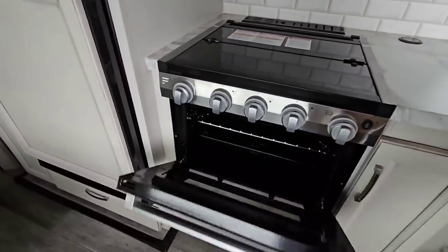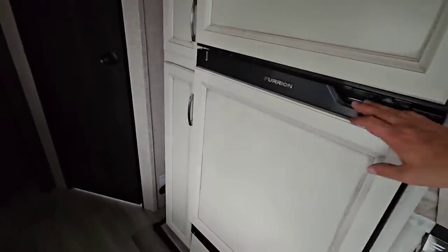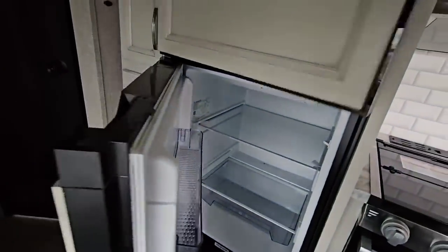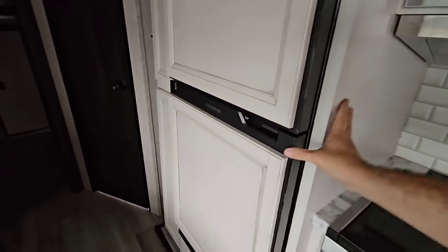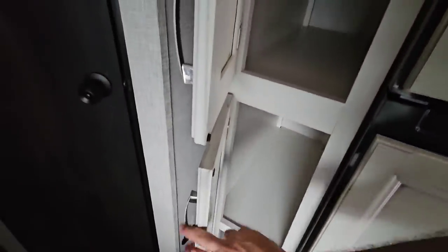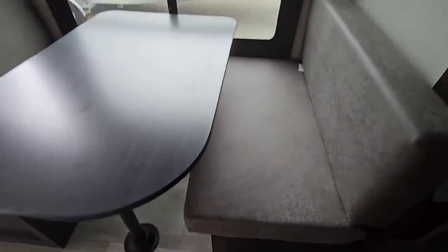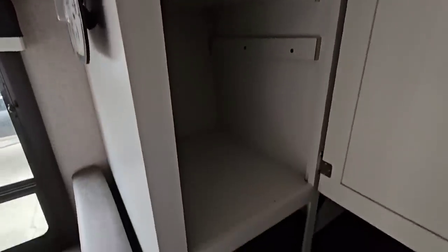There's a compact Furion microwave and a three-burner gas cooktop. You have a small oven — you can cook cookies and pies in there if you want. Over here you have your Furion 12-volt refrigerator with a good amount of space. You have some additional pantry space over here — would have been nice to see a few more shelves. Swinging around, there's a booth-style dinette which converts into a bed. You have your furnace vent down here, and then a huge pantry storage area. Beneath it are your breakers, fuses, and your furnace.